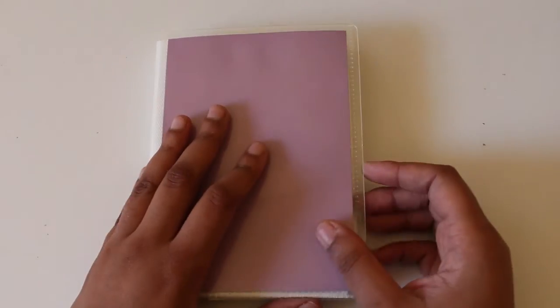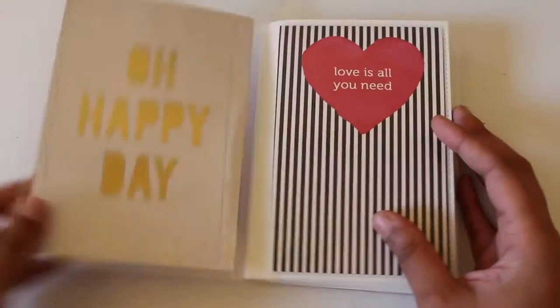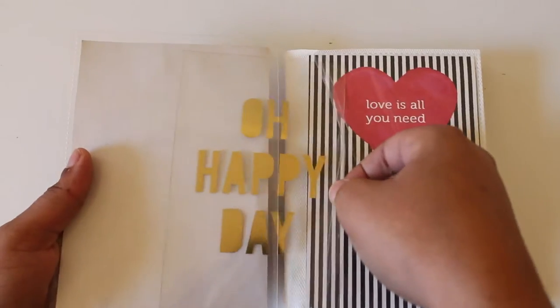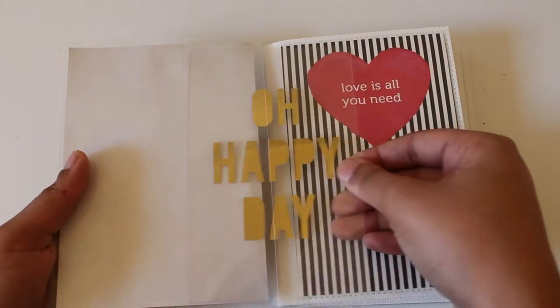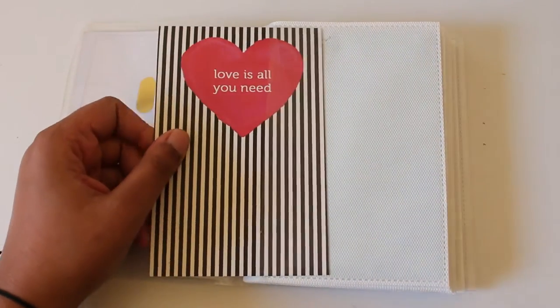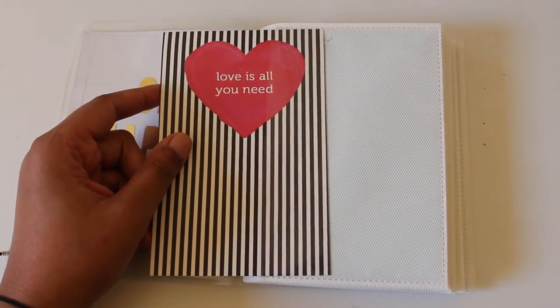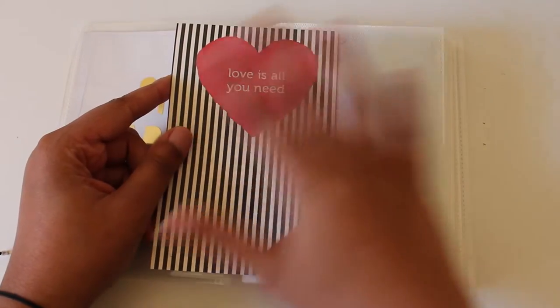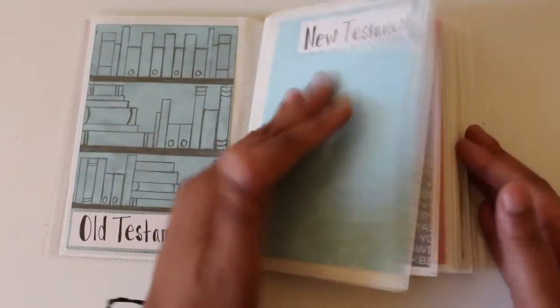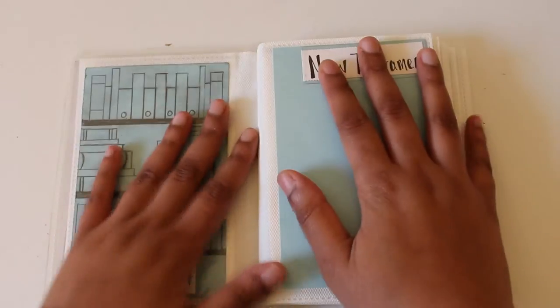I also used some die cuts to create some basic flips. A lot of what I did is very basic — nothing fancy — but hopefully going through it you'll get the concept. Opening it up, I have this photo overlay from a smaller paper pad from Michaels on the cover. Then this was actually a notepad cover I had received and wasn't using — I love anything floral and stripes.